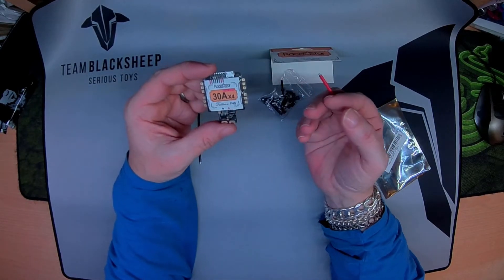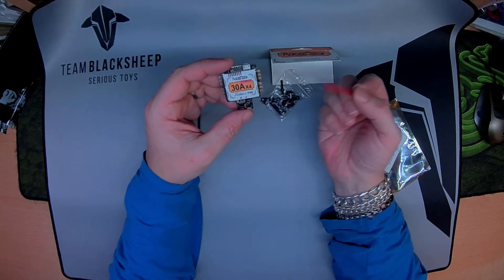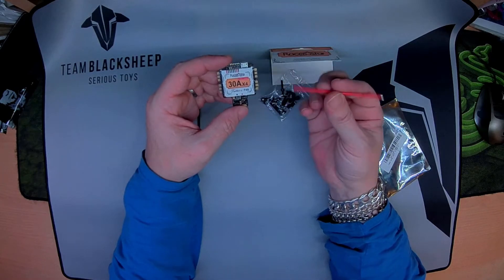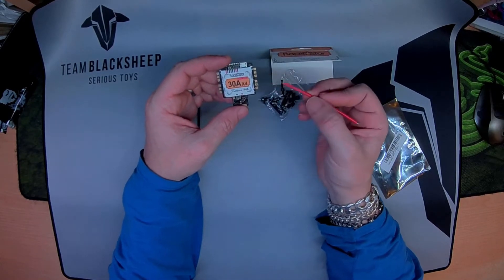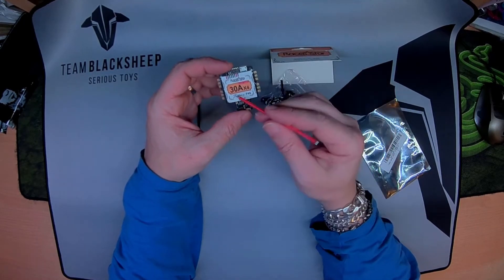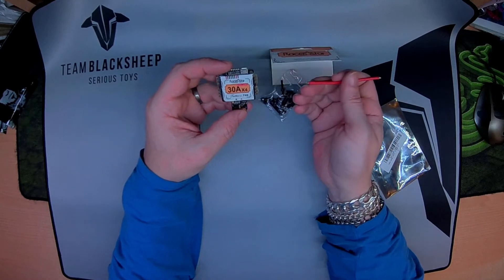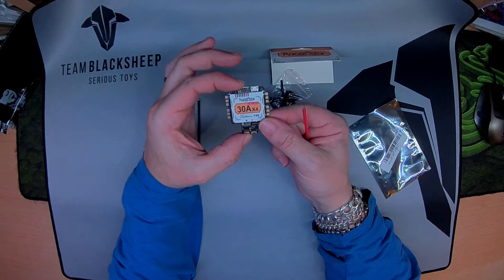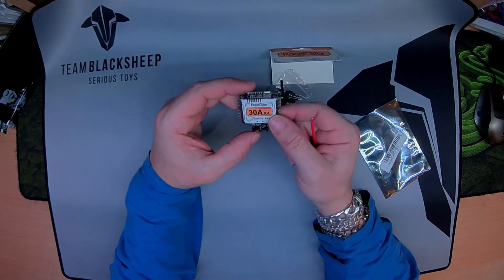So all in all, it's quite a nice little board. I believe this is rebranded the world over — the Sunrise Cicada 4-in-1, the Fire F4. The target is Lux F4 OSD in Betaflight, I believe.